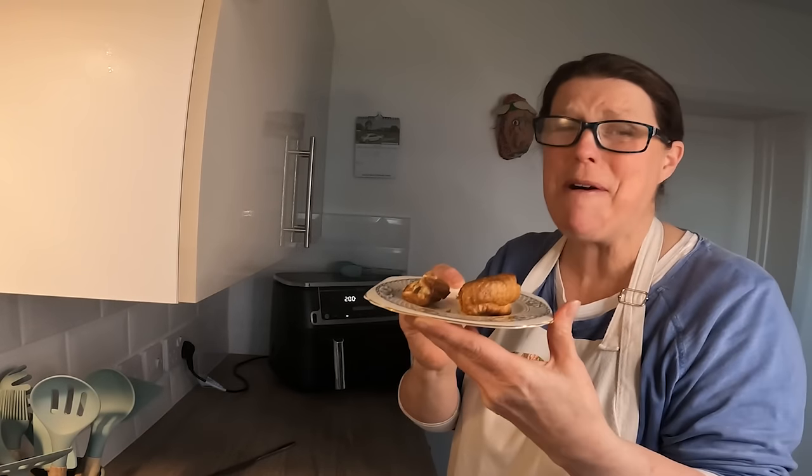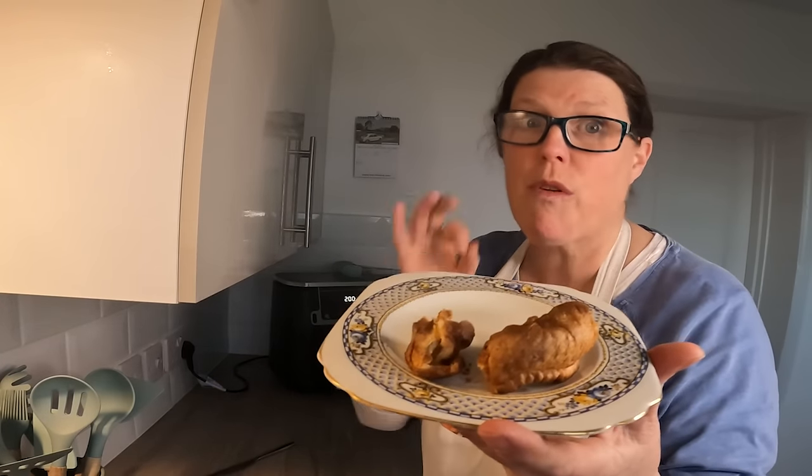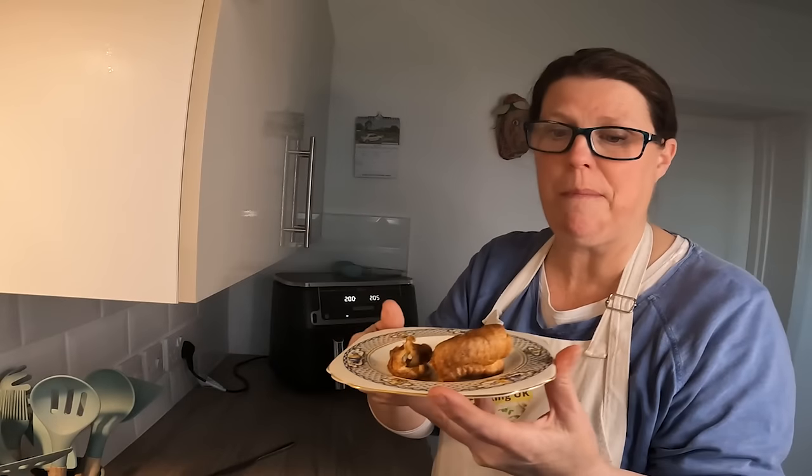Gravy would be ideal, but from frozen — perfect. Really brilliant, I'm very pleased with that. Thanks so much for watching everyone, I'll see you on the next one. Take care, have a great week, bye.